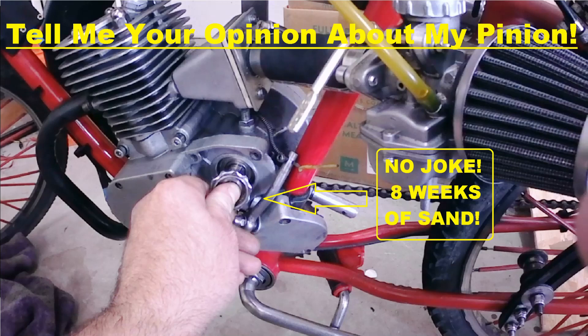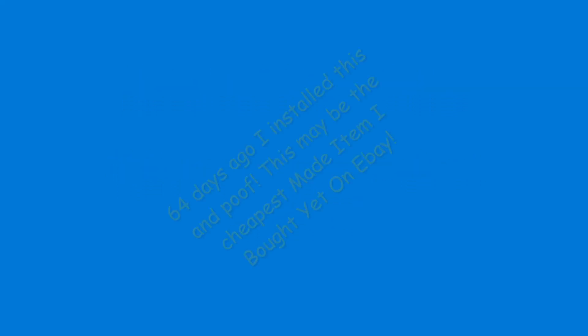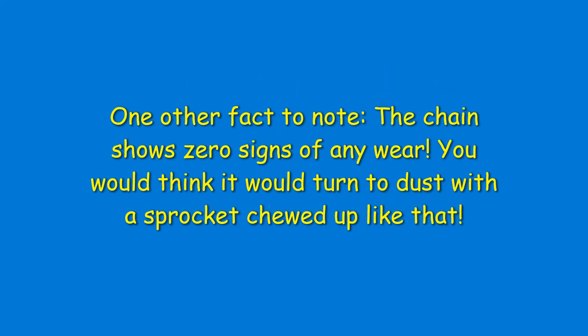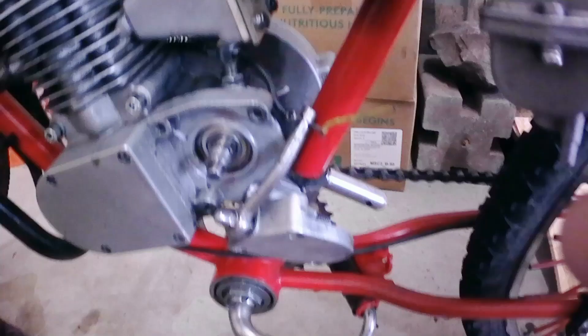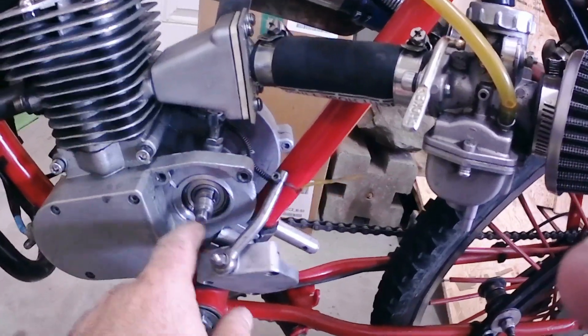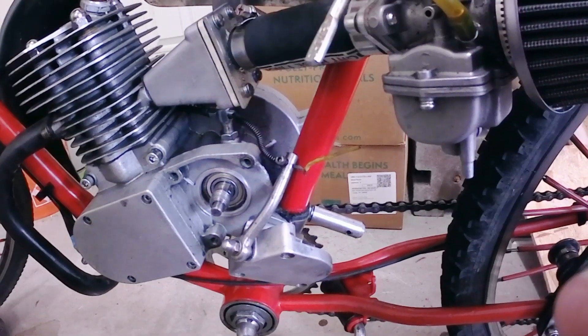Alright guys, I need your opinion on something. My old pinion gear was on here and the chain was slipping. I was like, what the hell — I just changed it like two months ago.